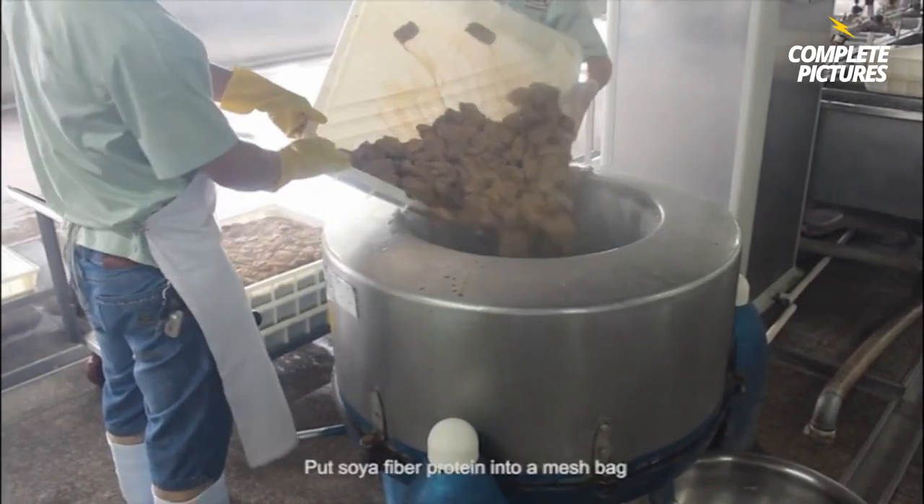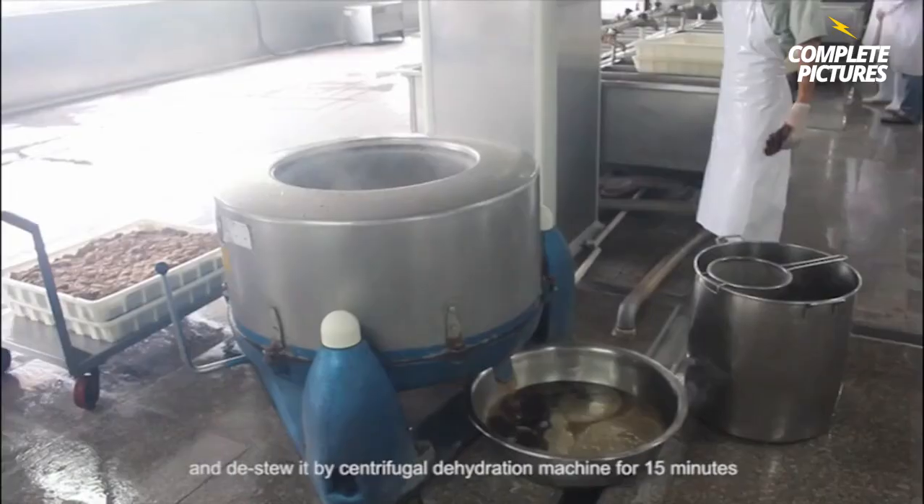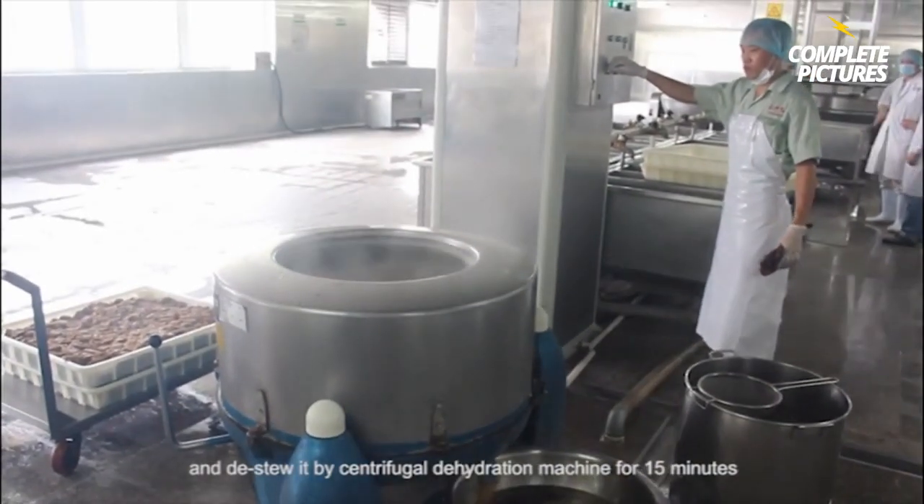Step 6. Put soy fiber protein into a mesh bag and de-stew it by centrifugal dehydration machine for 15 minutes.